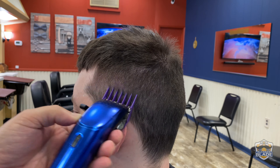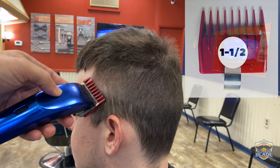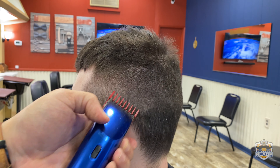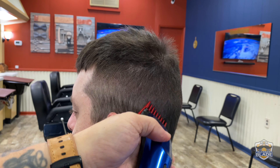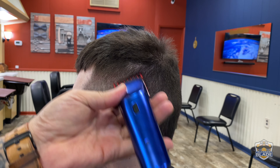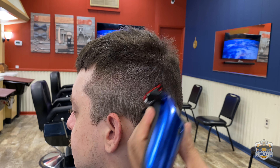We're gonna use number two a bit lower than we used number three, continuing in a diagonal position to avoid making lines. Use the one and a half a bit lower than we used number two and continue until the back or middle of the head.